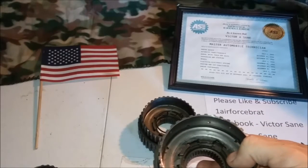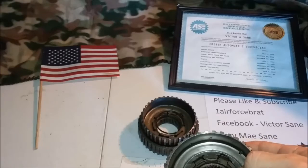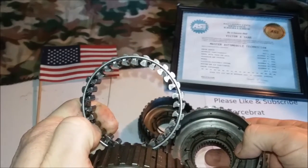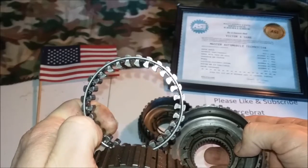Now when you're looking at these, you don't just look at the element. By the way, if the element is bad you'll have no overdrive and no drive, but you'll still have second, first, and reverse.